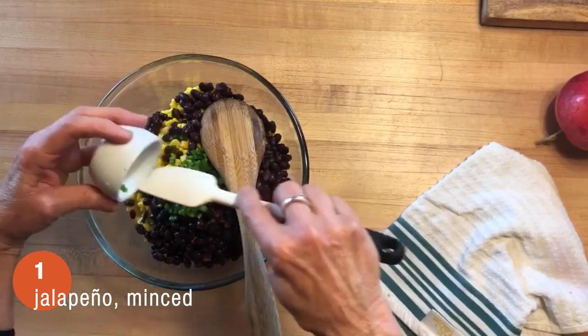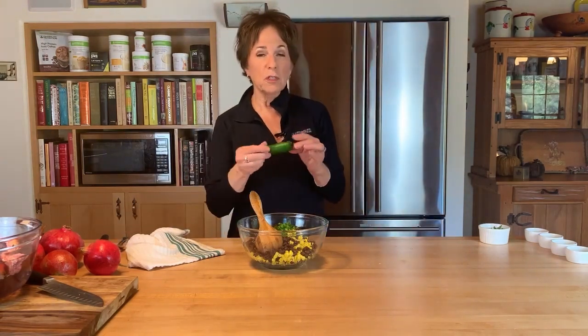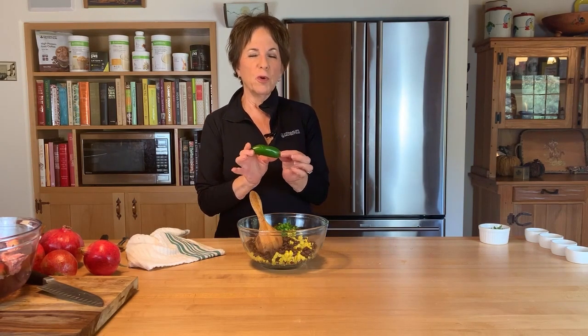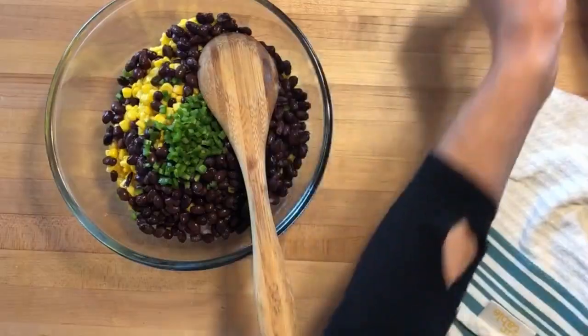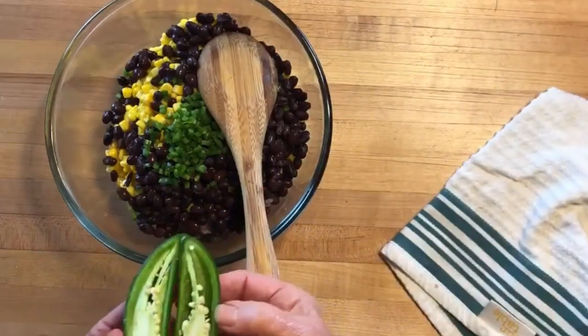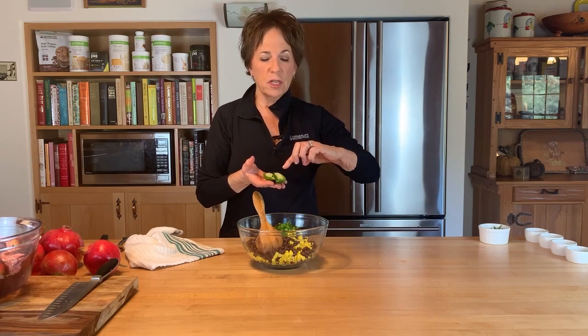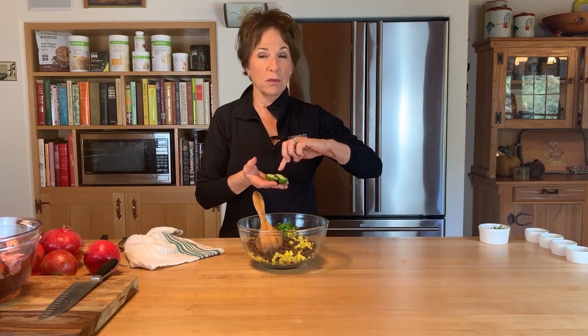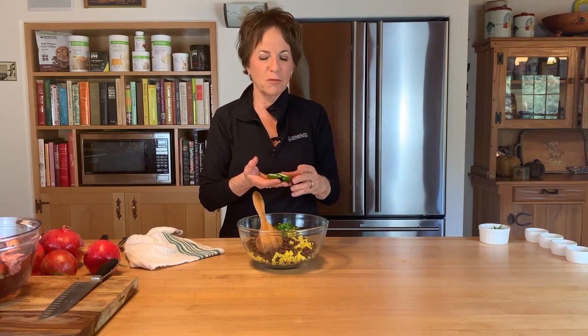Then I'm adding one jalapeño pepper — this is optional if you don't do heat, but it does add a pretty color. Jalapeños are pretty hot. To reduce the heat, when you cut into the pepper you'll find a membrane inside with the seeds attached. Make sure you remove not only the seeds but also that membrane, because that's actually where a lot of the heat — the capsaicin — is concentrated.